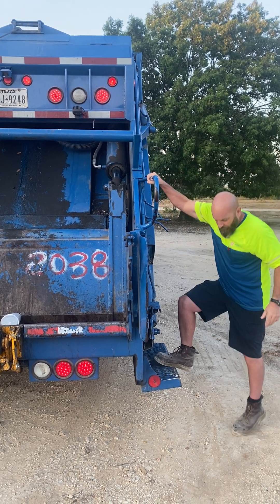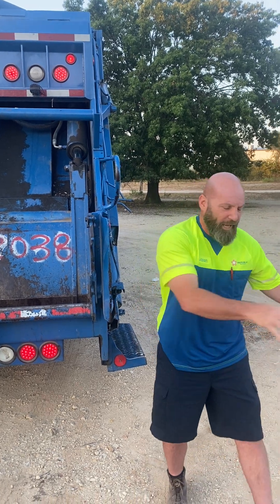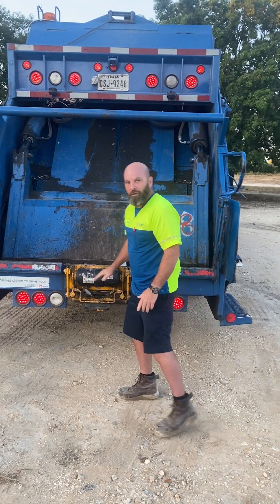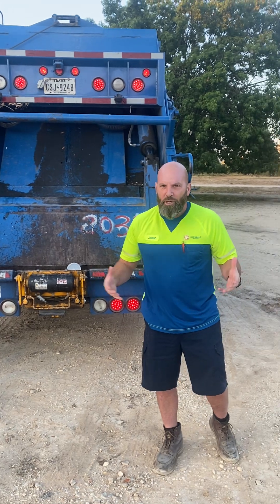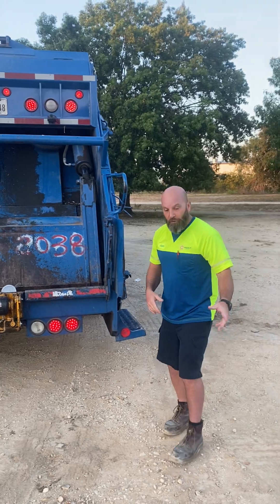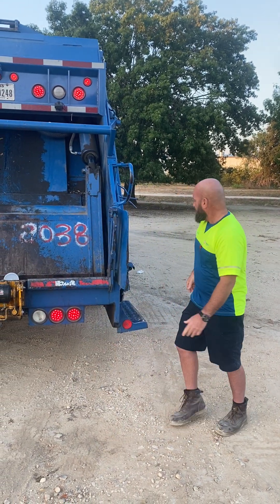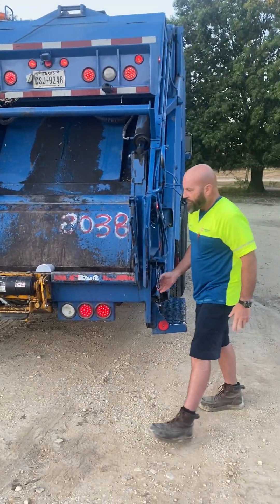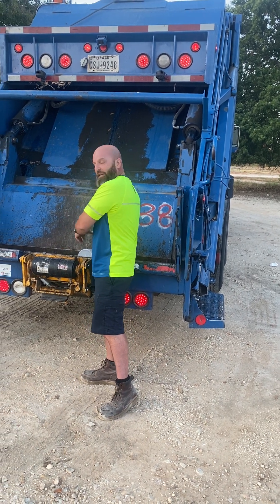The truck will come to a stop. Driver will get off, still holding. Walk over — you're going to grab the can, bring the can over here, and put it by the tipper. The can has a lip right here that's going to connect to this, and the can's then going to dump into the hopper.